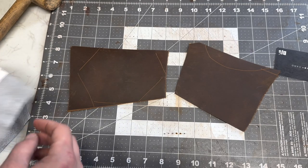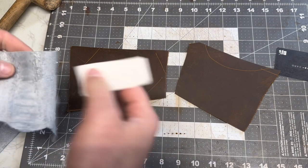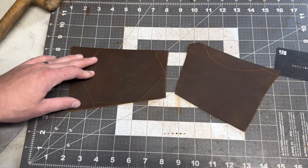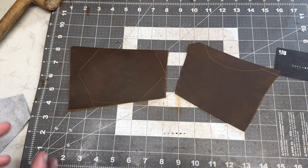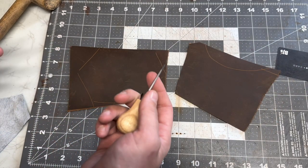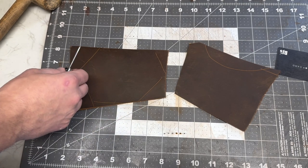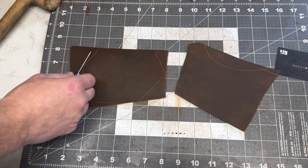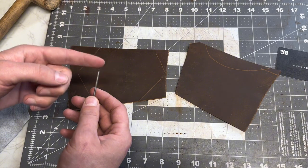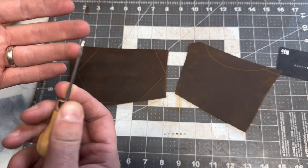There's nothing to do to the suede side of the ostrich leg, but I am going to scuff up this backing leather. They do sell scuffers — a rough piece of metal you can scratch it up with — but I've had very good luck with just using an awl and scraping it. It's probably not great for the awl — and when I say probably not, I mean it's definitely not great for the awl — but this thing's sharp as a tack and I use it for this all the time.